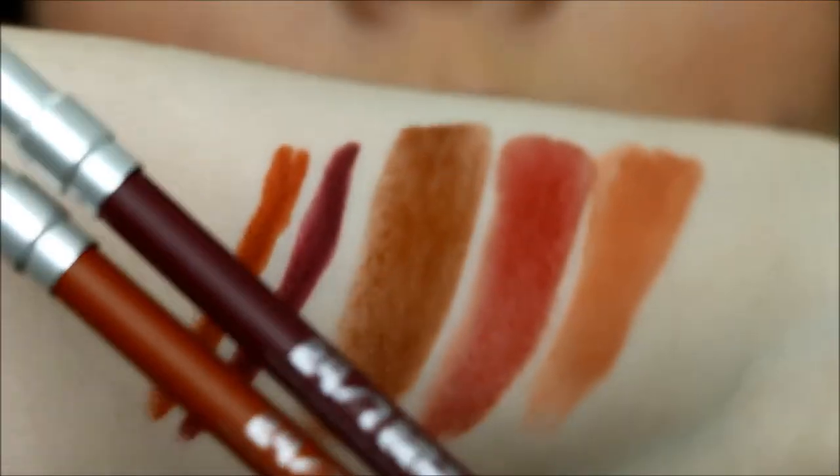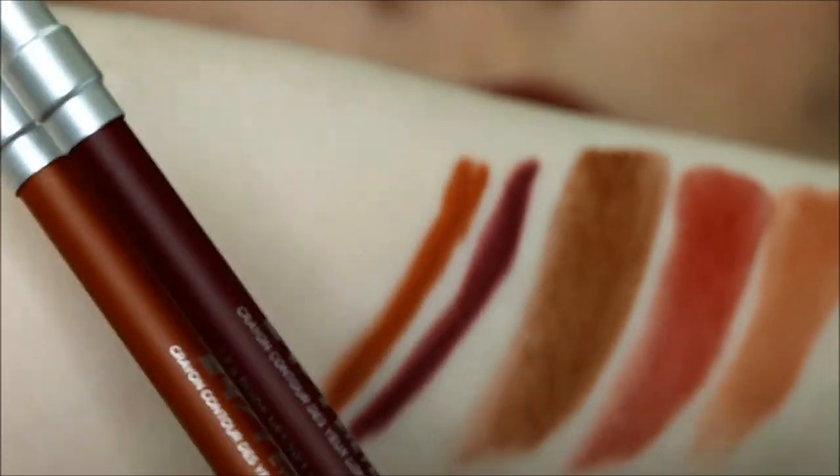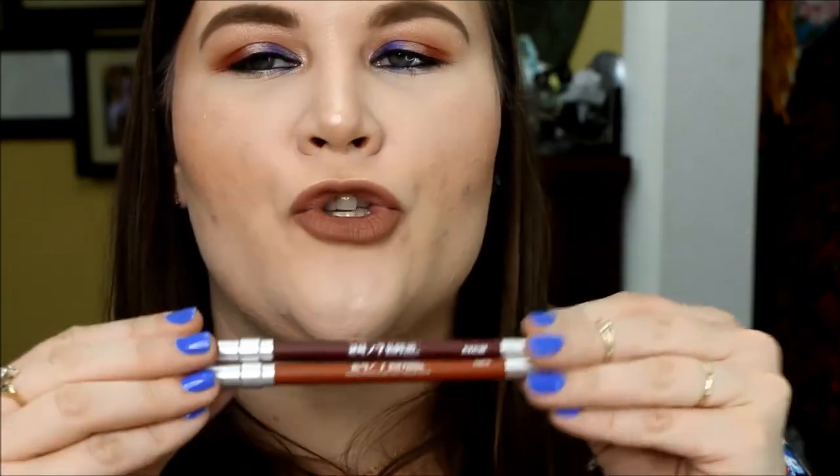For the two liners, you have a purple and then like a burnt orange color. These are in the shades Alkaline for purple and Torch for the burnt orange. I hope that that didn't turn out too awkward — I'm trying to feel my bearings on the situation. But seriously, are they not gorgeous? I do want to talk about them. Let's start with the eyeliners. Alkaline and Torch are the shade names and they are so stinking gorgeous.